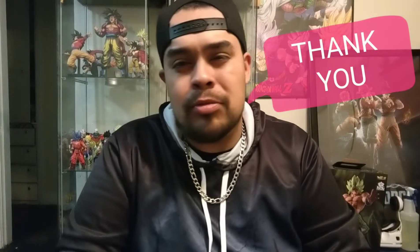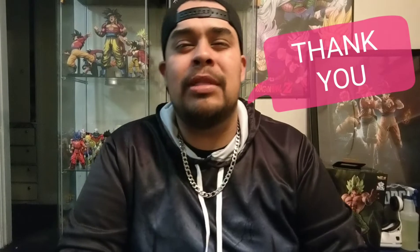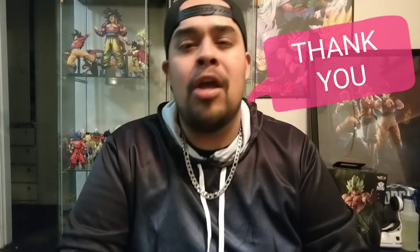Yo, what's up everybody, welcome back to Frankie B TV and we are here with Epic Unboxing. I'd like to thank all my new subscribers, and everybody who's been liking and sharing my videos. I really enjoy the conversations with people leaving comments about Dragon Ball, comparing things you guys are watching.